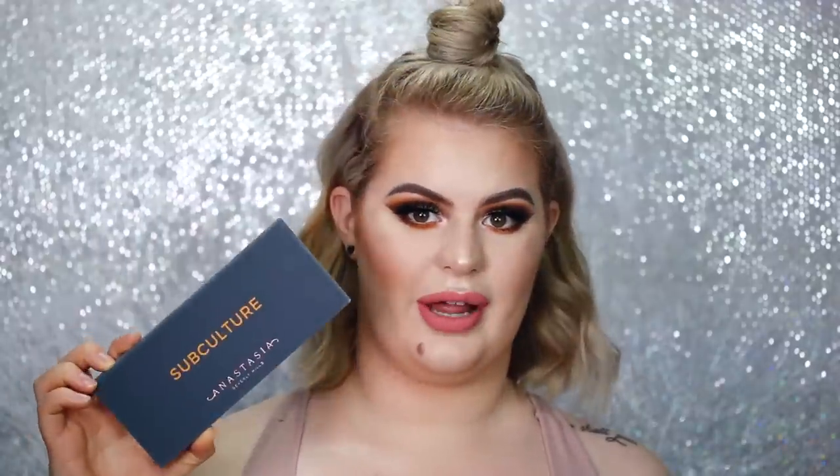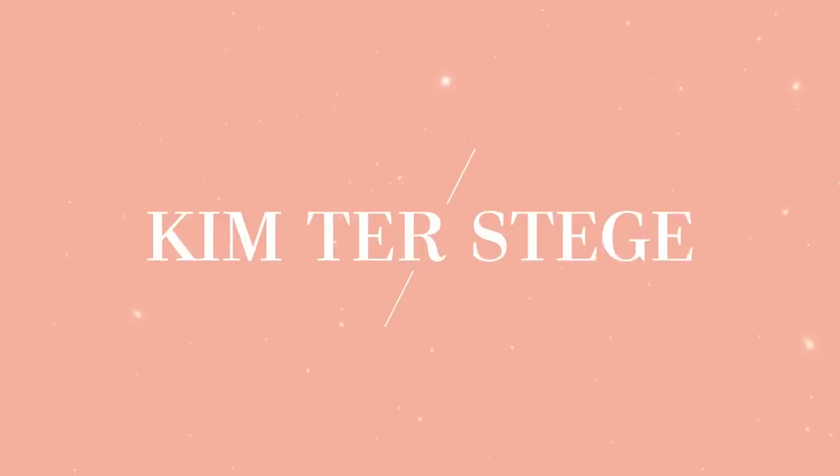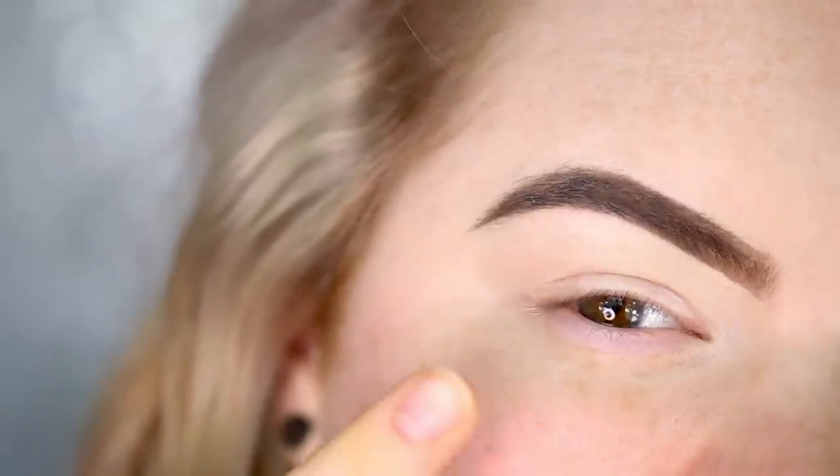For today's video I'm using the new Anastasia Subculture palette. I'm going to show you three different eye looks with one palette, so if you'd like to see how I did that, please keep on watching.